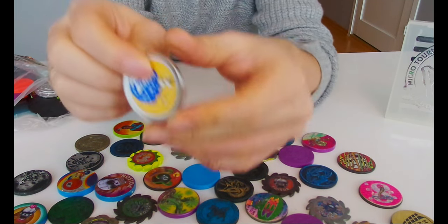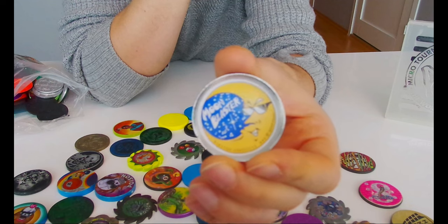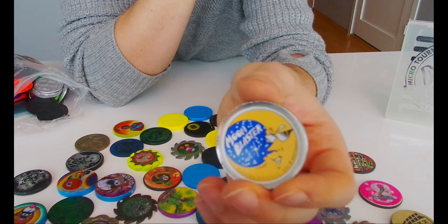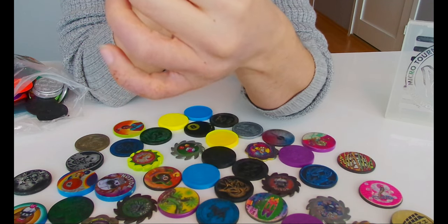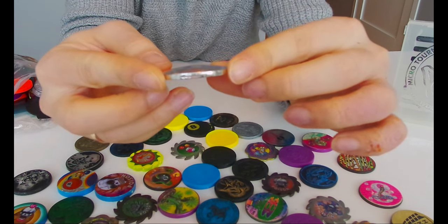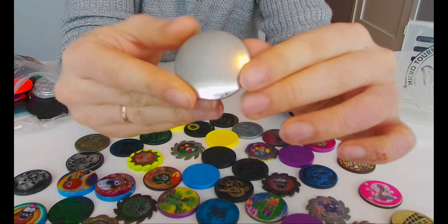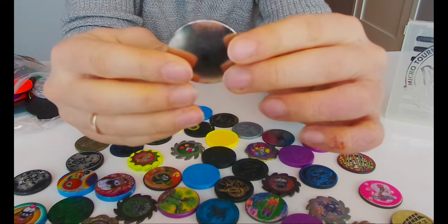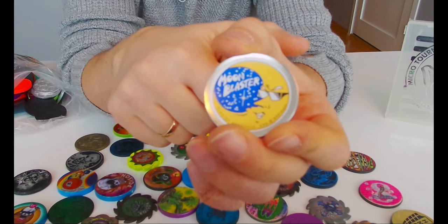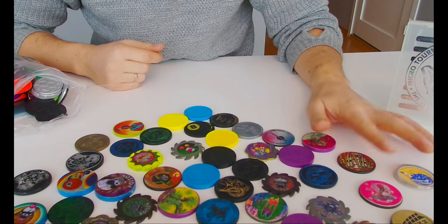I've never seen this before - what is this? Moon Blaster from 1994! I thought the pugs were a 95 era thing, so this is 1994 and it's bent. It's like a plate with a hole - works very weird. Have you seen this one before? That's a weird looking slammer.